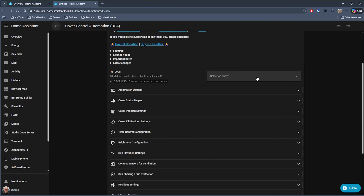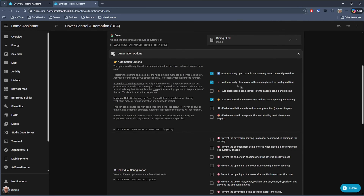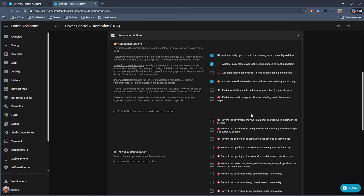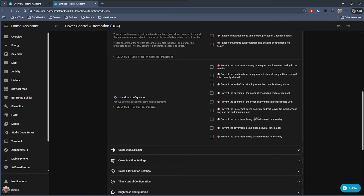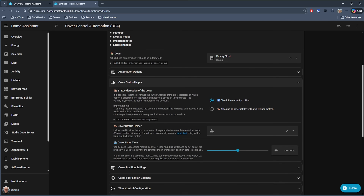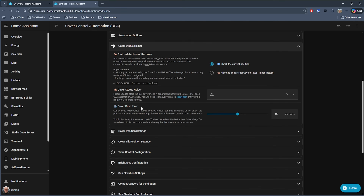Starting off, you need to select a cover — I've got my SmartWings blind here. Then there are automation options: you can configure it to open or close at certain times, use sun elevation and brightness sensors to control the shade, prevent it from closing when it's at certain positions, and prevent it from being constantly opened and closed throughout the day, which is good for preventing battery drain. There's also a helper you can use, which the author recommends as it enables a lot of additional functionality.